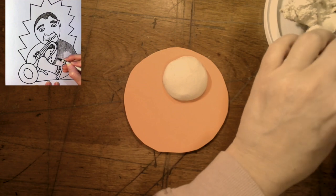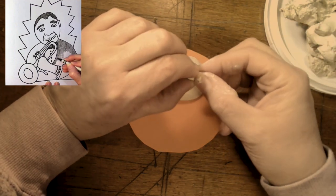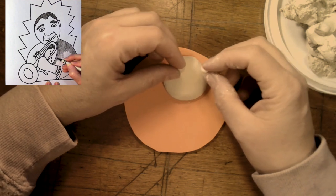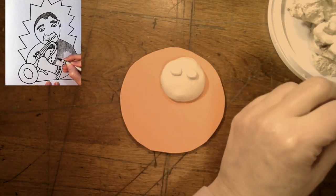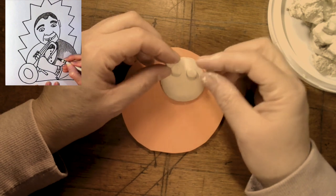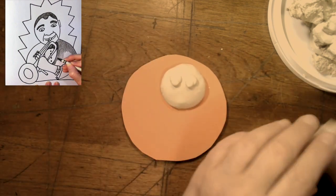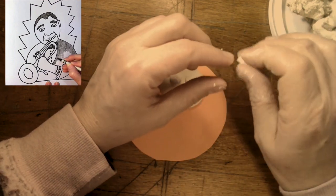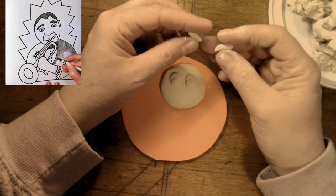Of course he has two eyes, so I'm just going to take another piece of clay that's kind of small and break it in two and roll two eyes. Of course, not only does he have the white of his eyes, he has the pupil, which would be tinier circles, and I think I want to have him looking down because he's going to be looking down at his trumpet. He almost looks like a muppet here. I'm going to break off another little piece — there's so many things to think about — and add his eyebrows, so I'm going to roll tiny little shapes that look like tiny little worms.